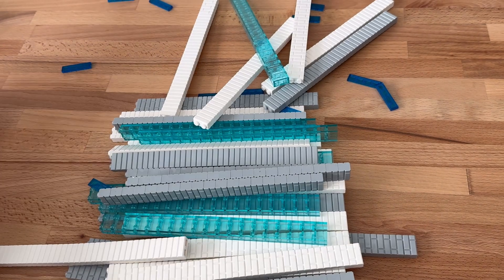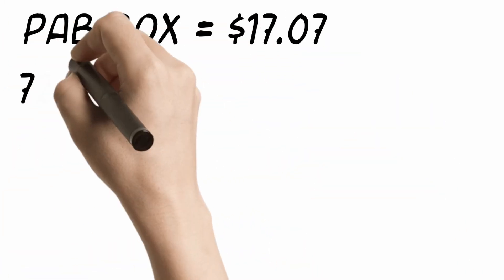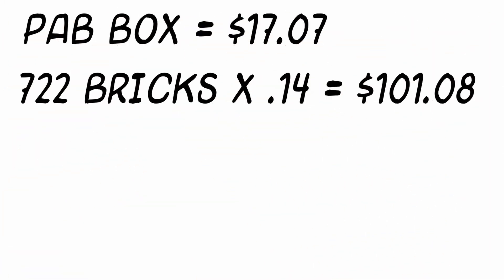If you are unfamiliar with pick-a-brick value, I spent just over $17 on this box, and my 722 masonry bricks at 14 cents a piece came out to just over a hundred dollars. So it's definitely worth stacking if you have the time.